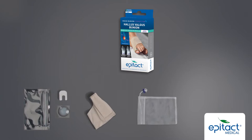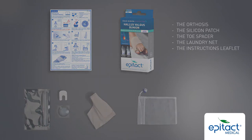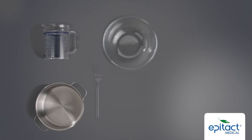First, take everything out of the box. Then prepare the materials required to heat mould the orthosis to your foot.